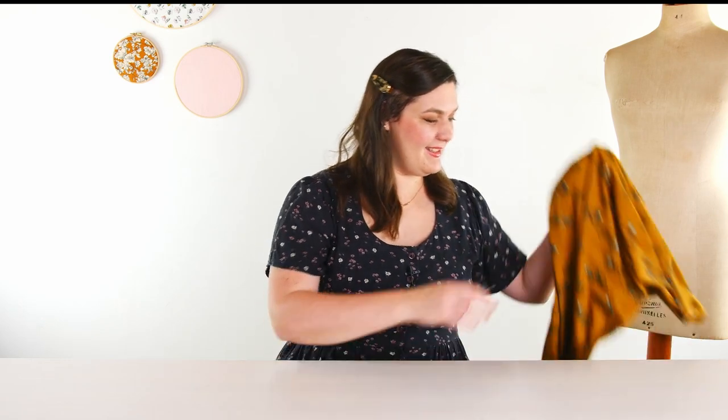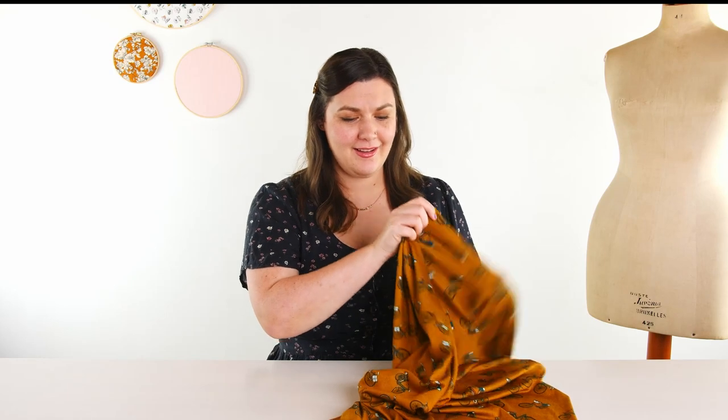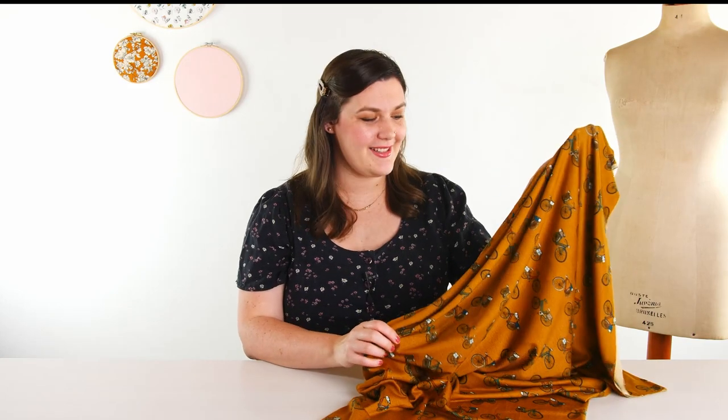The next print is super fun. This is London Commute — how cute are these little bikes? Some of them have little messenger bags or headlights. I think it's a really cool, really dark ochre. I really love this one.